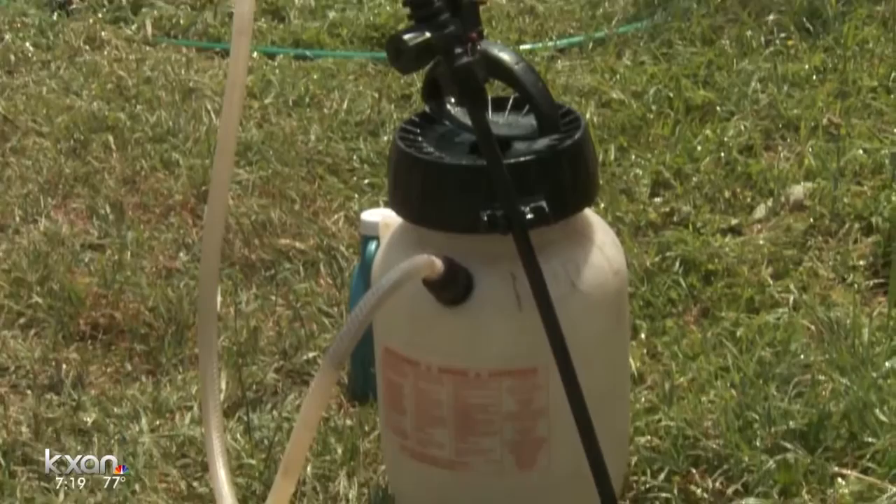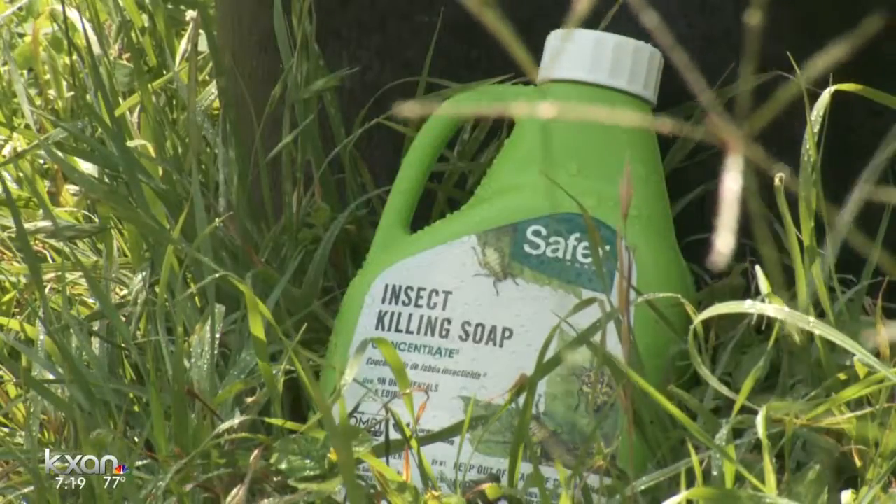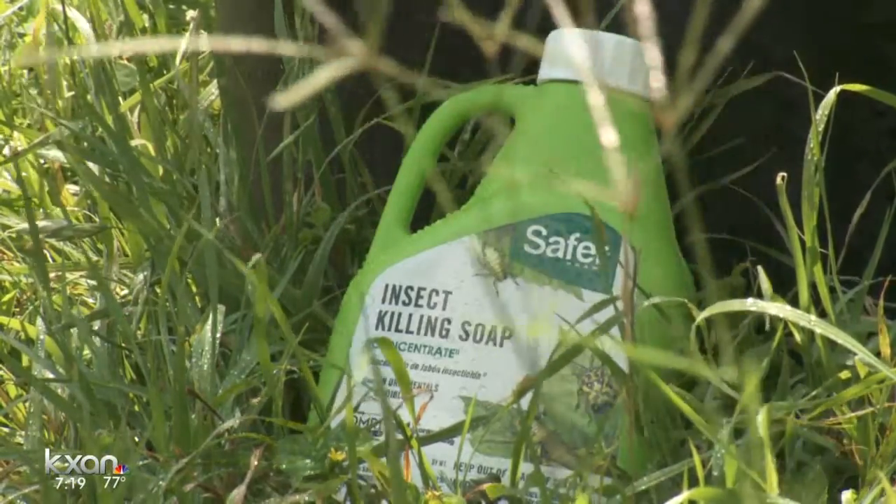I was going to use my sprayer in order to get it ready with a little insecticidal soap. You put about a tablespoon of this into a gallon of water.